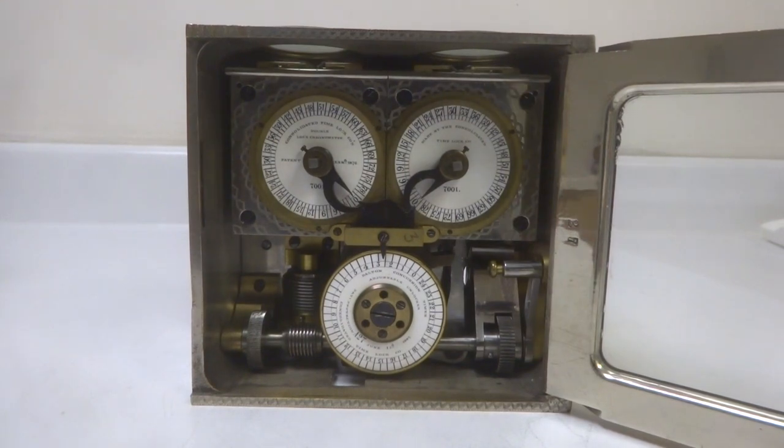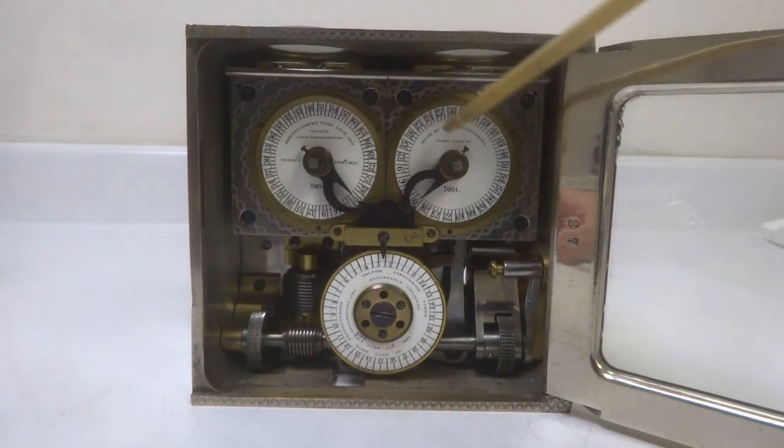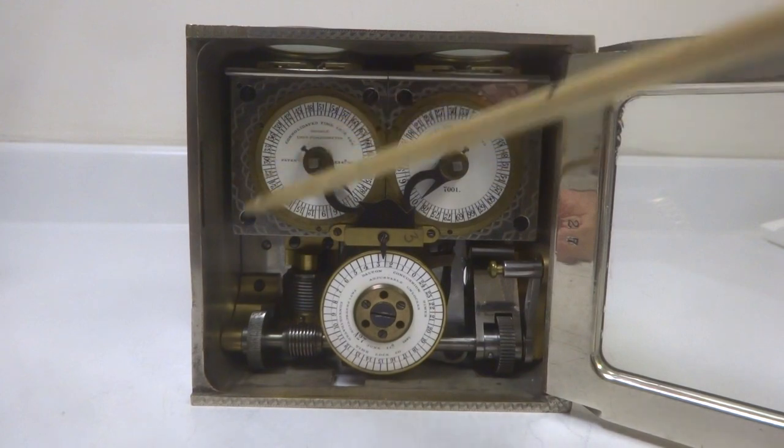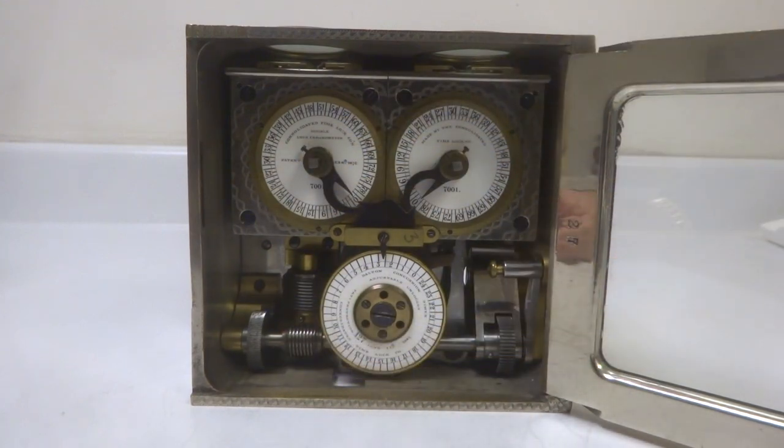This is a time lock made by the Consolidated Time Lock Company. It belongs to a genre called concussion timers — a fairly small and rare group of time locks that operated in an unusual way. What you have here is a set of two conventional time lock movements made by the Consolidated Company. What's unusual is this mechanism below: this is the concussion unit.